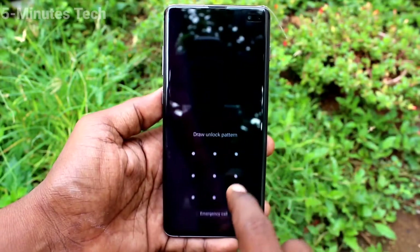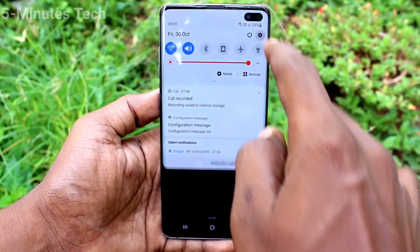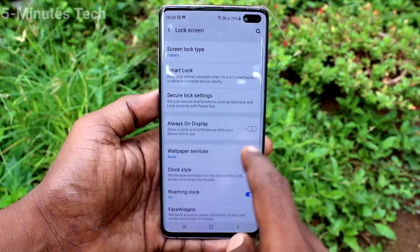First, put on the lock screen and try to open it with your pattern. There is a line tracking where you put your pattern. If you want to hide it, go to Settings and click on Lock Screen.